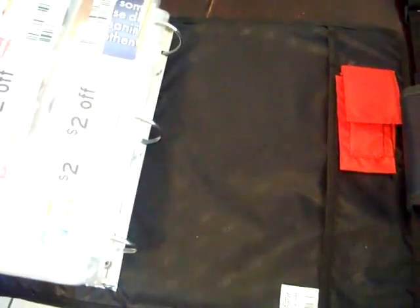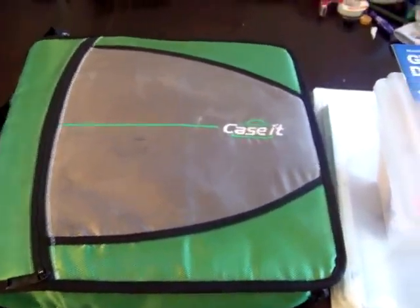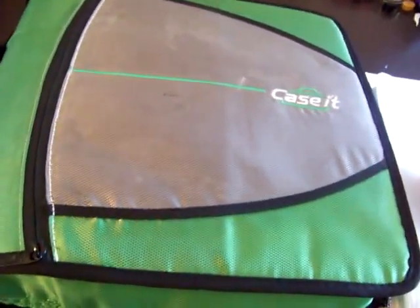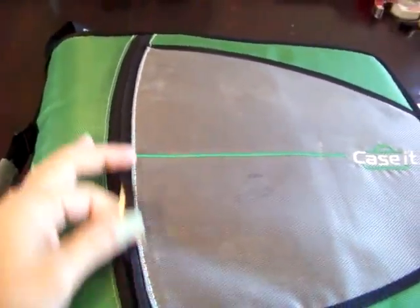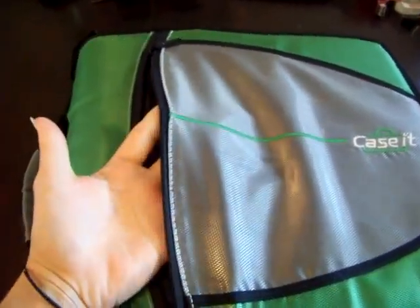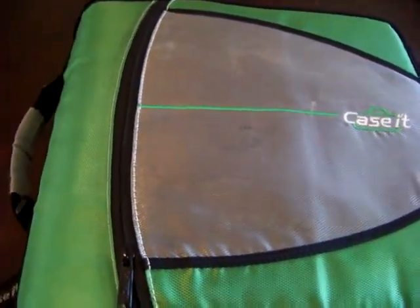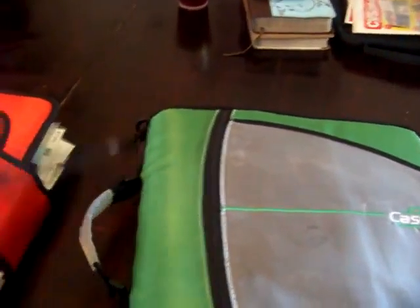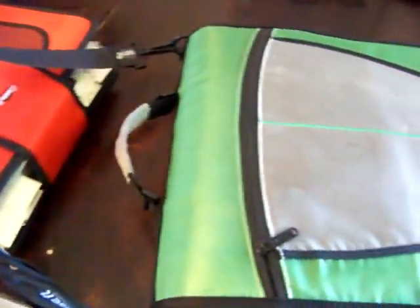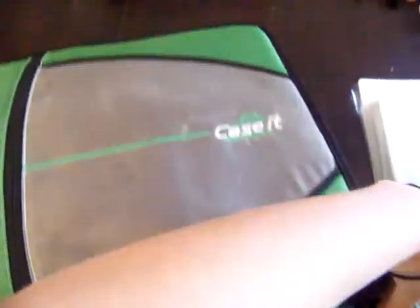I grew out of that binder very quickly and grew into this binder, which is well known for couponing — the Case-It binders. It has a little zip-up area here. There isn't anything in it right now, but it's great for when you find peelies, blinkies, or tear-off pad coupons — you can just put them in there and organize them later. The reason I love this binder is it has a handle and a shoulder strap so it's very easy to carry, and it's a zip-up three-ring binder so you don't lose any coupons.